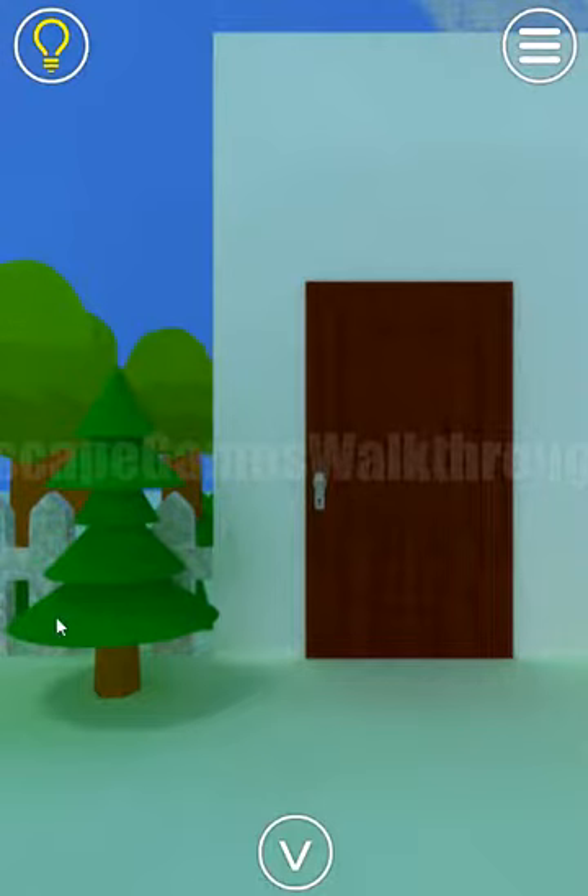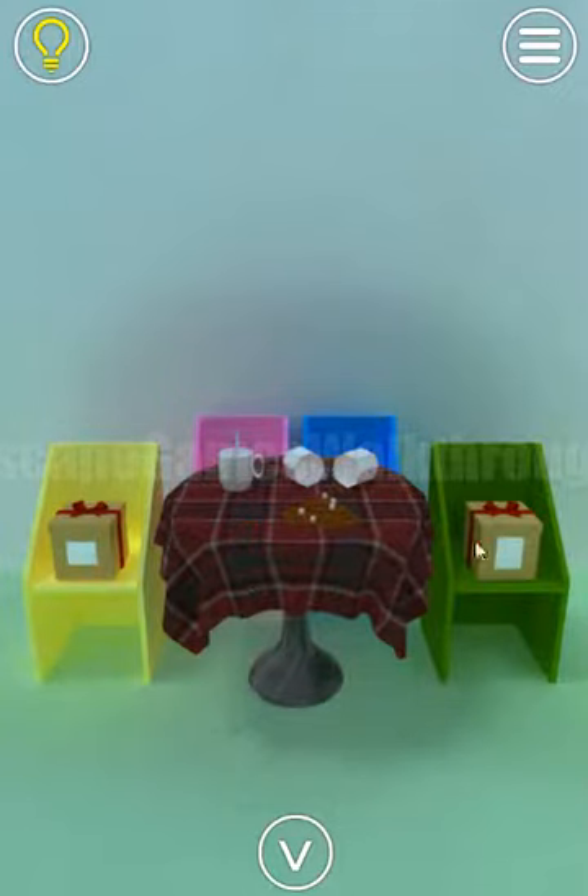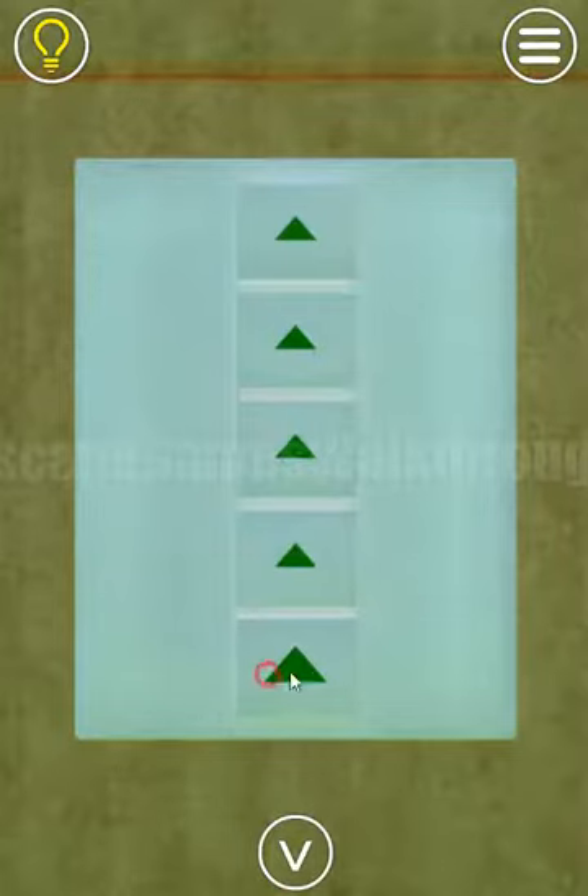The first hint is the sizes of these layers of the tree. We have big, middle, small, middle, small. And these five levels we are to set here: big, middle, small, middle, small.